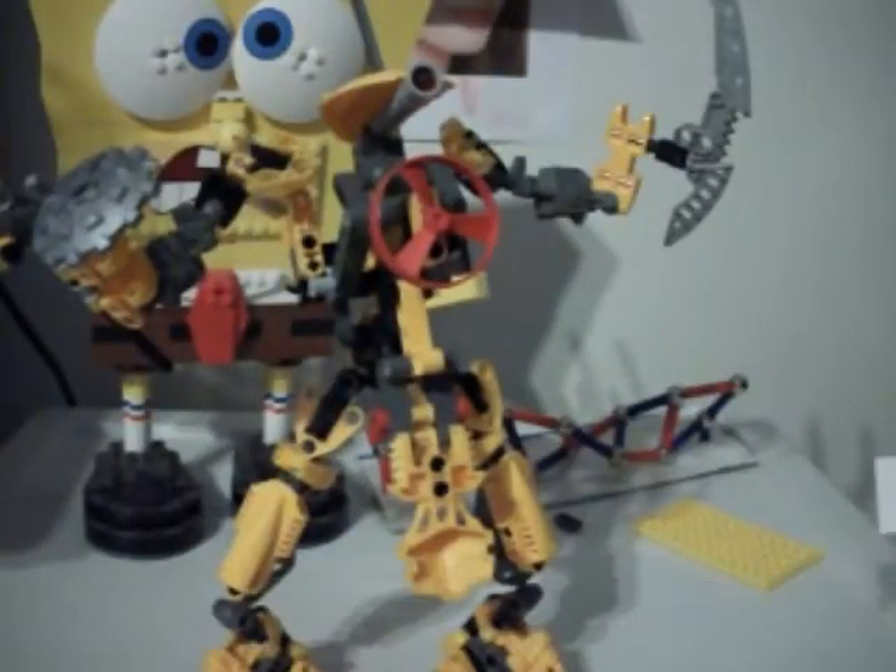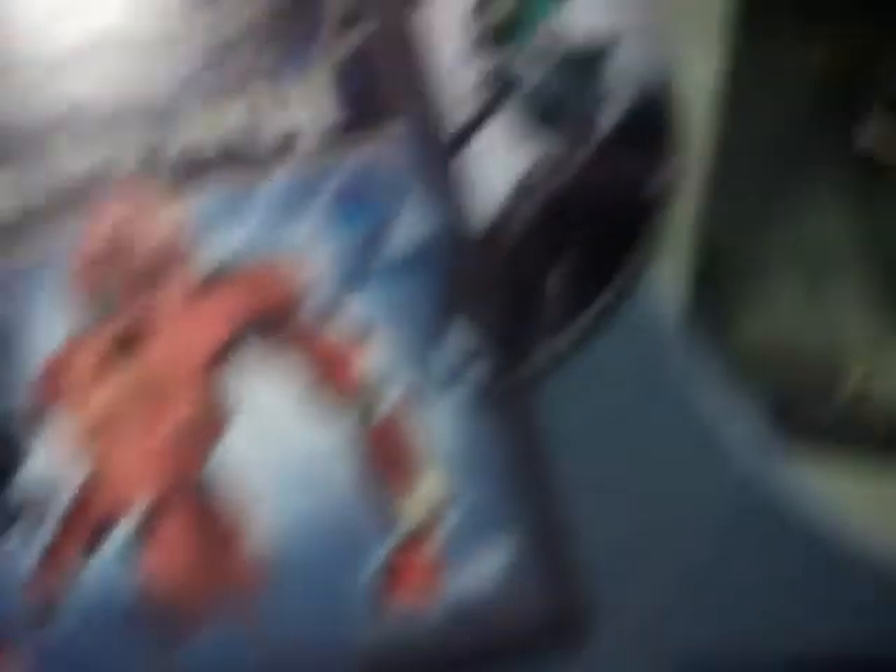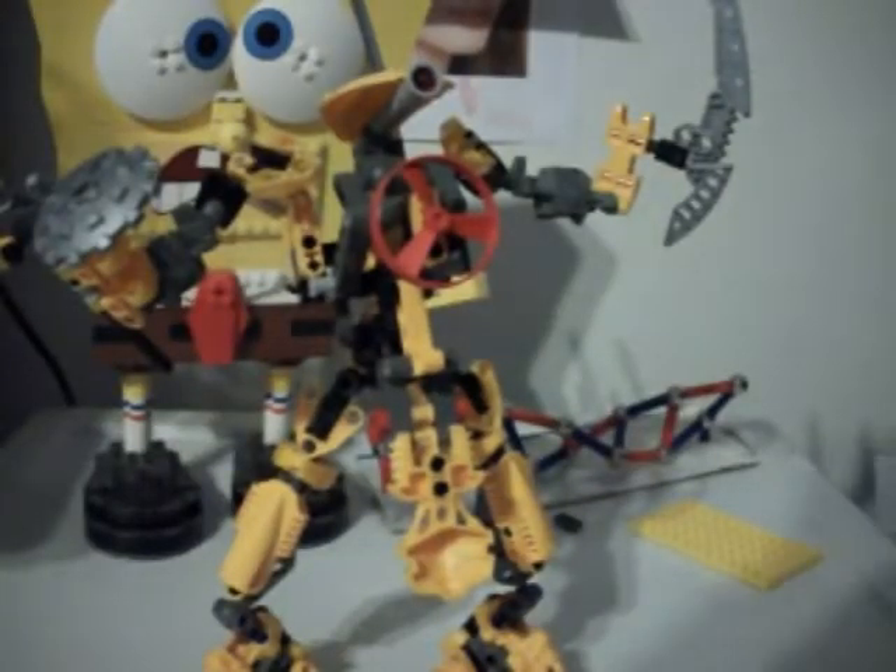On the back, you have an ad for Legends of Metru Nui and an ad for Web of Shadows in 2005, which has already been out. You also have www.bionicle.com and the Lego logo again. There's a picture of Lhikan handing Vakama a Toa Stone in his forge, Vakama, Nokama, and Matau riding Kikanalo, the excited Toa after defeating Teriax, and Lhikan standing over the horizon with a Toa Stone.